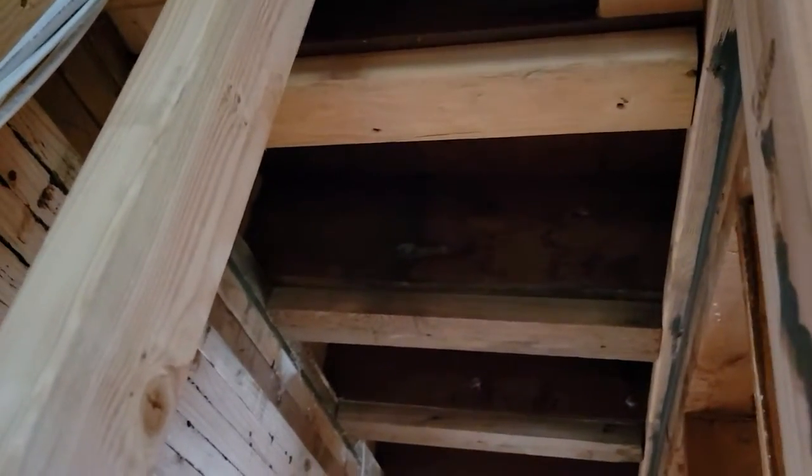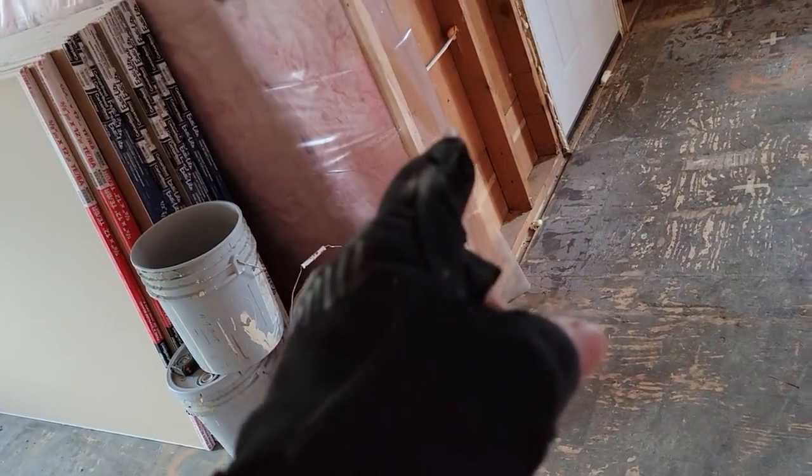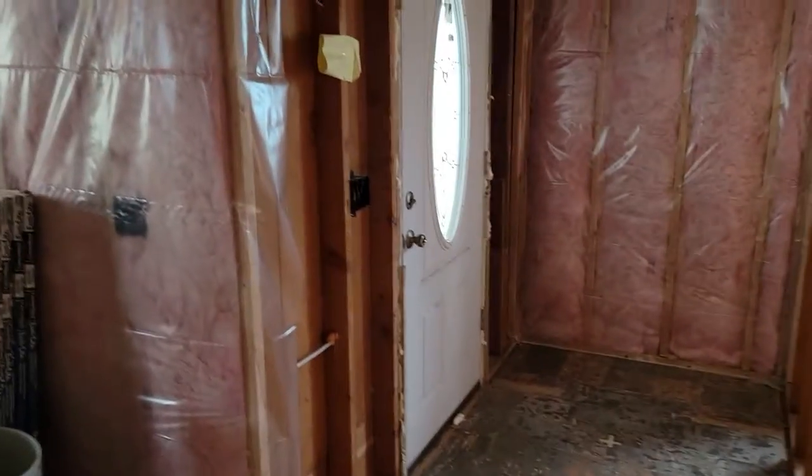They can foam it — if you just give me the insulation, I can do it myself. I just can't do the spray foam part. So, okay, thank you.